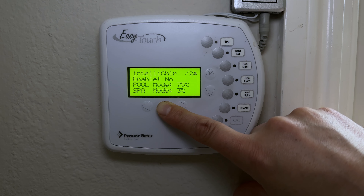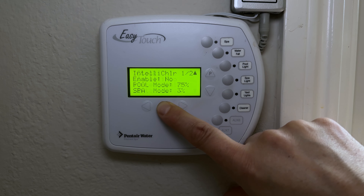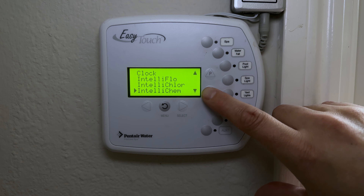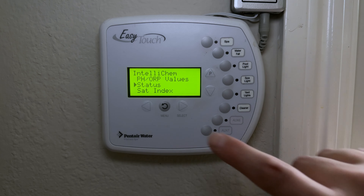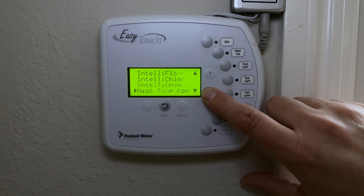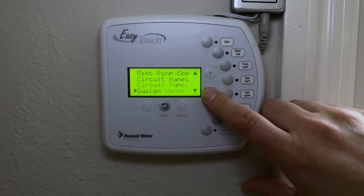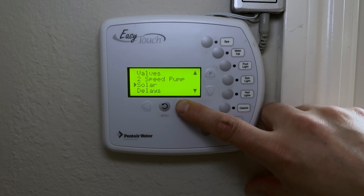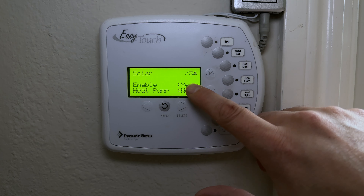IntelliChlor units are quite expensive right now — around $500 to $1,200 — due to inflation. Next is IntelliChem, for Pentair's chemical dosing system, which I don't have. After that is a heat pump control option. You can also name functions, circuits, and adjust valves from this menu.